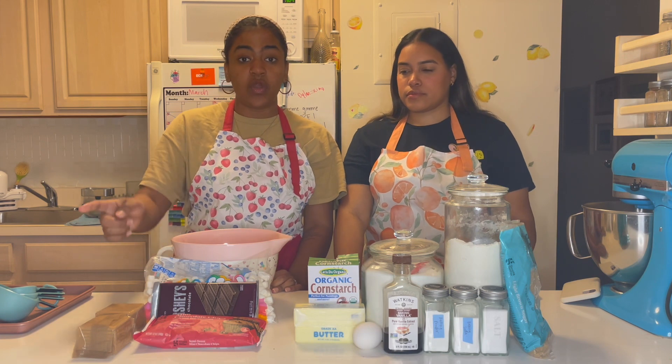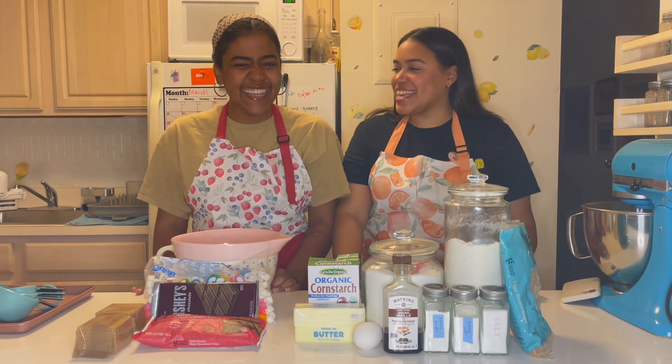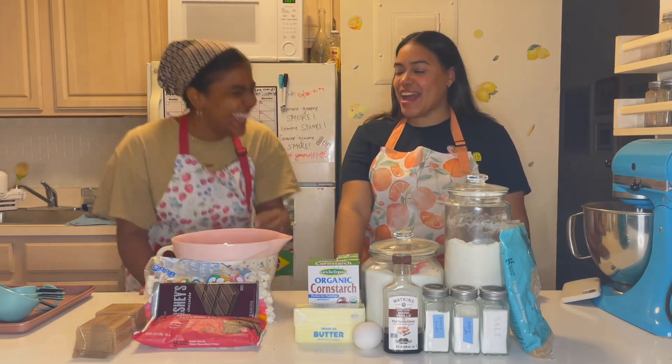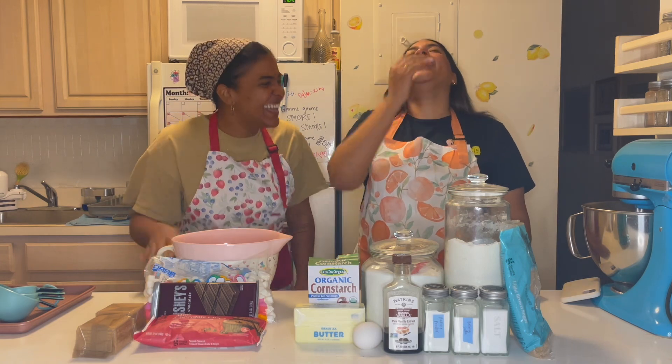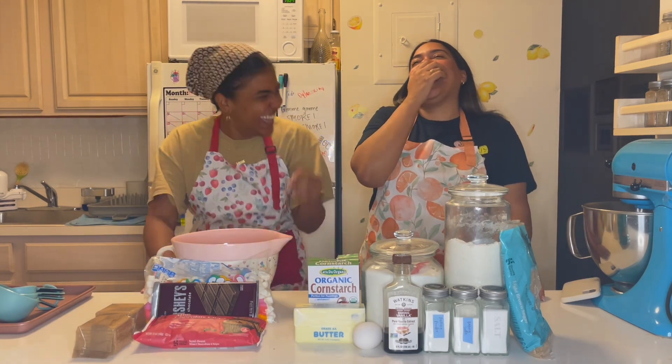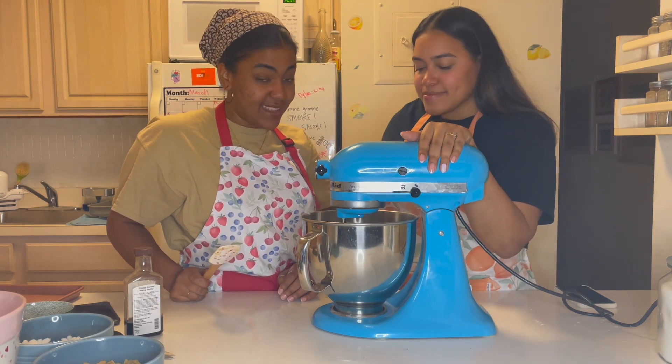And for the mix-ins we're gonna need three-quarters cup of chocolate chip cookies — wait, I said three-quarters cup of chocolate chip cookies! That looks nasty!